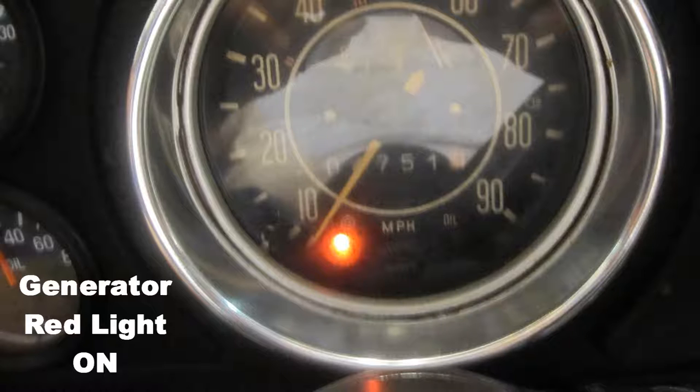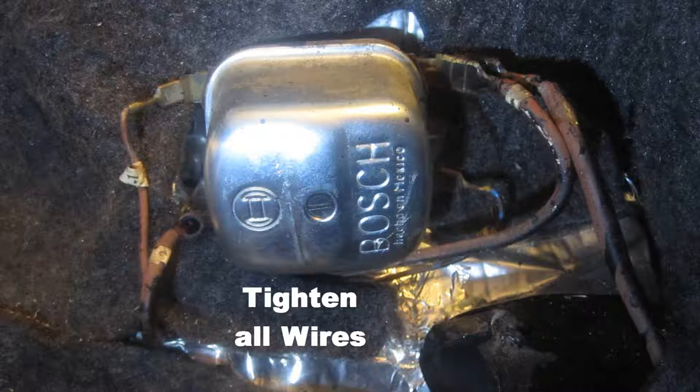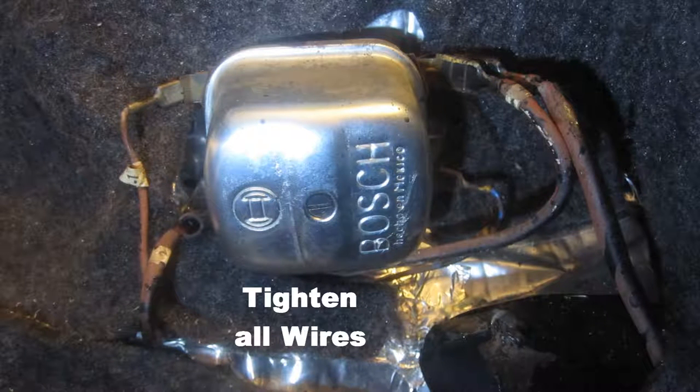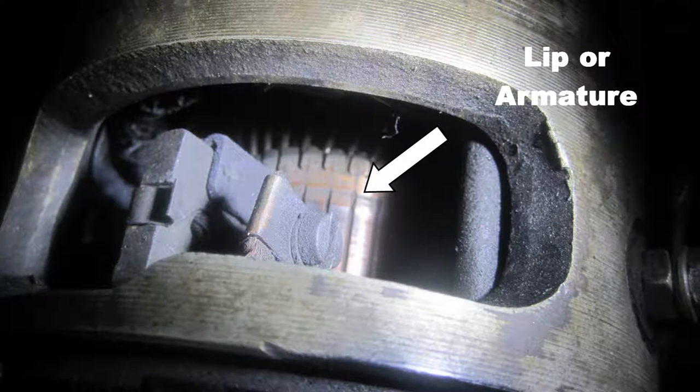After a couple of days I finally got around to checking it out. The light would come on sometimes and sometimes it would not come on when I increased the RPM of the engine. I began checking it out by tightening all wires to the generator, then checked all wires to the voltage regulator for tightness. I inspected the generator brushes and they seemed satisfactory, but I could see a lip on the generator armature. But after over 100,000 miles and being 45 years old, it has a right to be worn down a little.